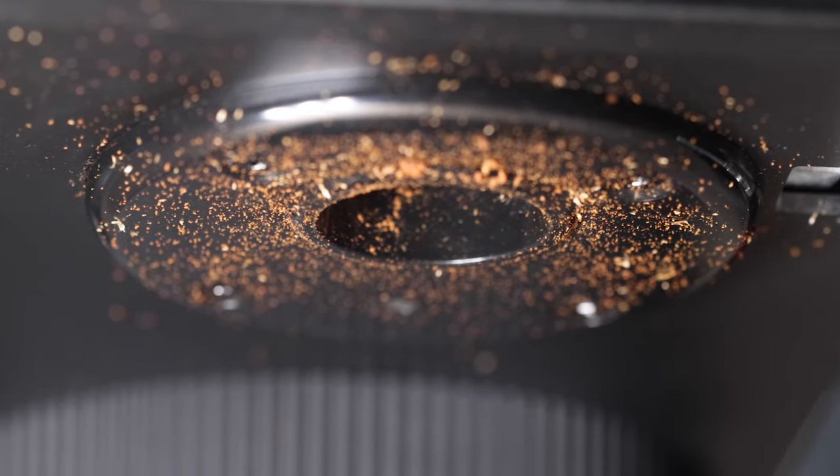The minor updates. The original Ode from Fellow was awesome, yet there were some complaints. Mainly, it was somewhat messy. It had static and you had to use the RDT method or spray some water on the beans to bring that static down. You couldn't really grind fine enough for the lighter roasts, and there was this annoying beep at the end of grinding.